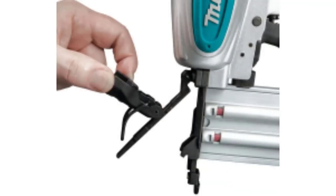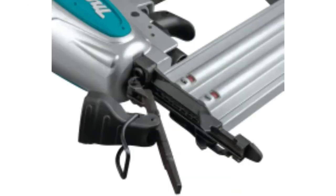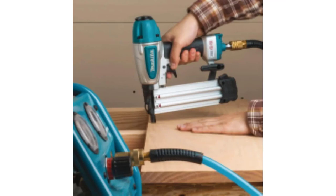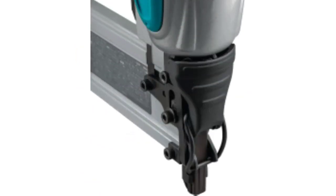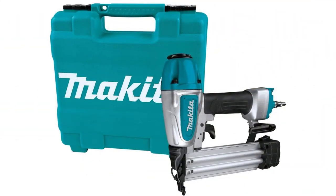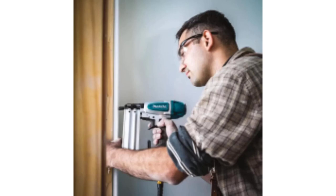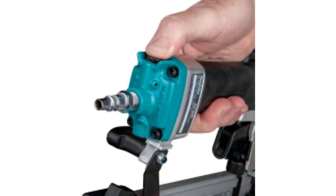Additional features include an ultra-narrow nose design ideal for fastening in confined areas and a convenient tool-less depth adjustment dial for a wide variety of finish applications. The multidirectional exhaust port rotates 360 degrees to direct exhaust air away from the user. The AF506 is ideal for trim work, baseboard, crown molding installation, flooring, and other woodworking applications in hard or soft wood. The aluminum body, magazine, and cylinder provide strength and durability, weighing only 2.9 pounds. The built-in air duster provides convenient airflow to clear the work surface.